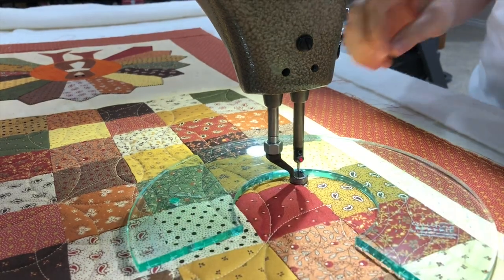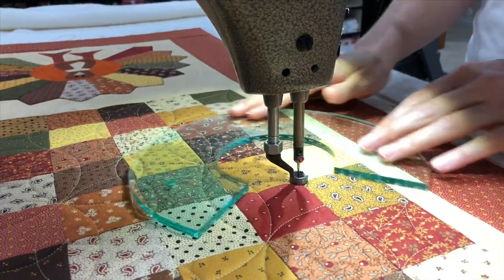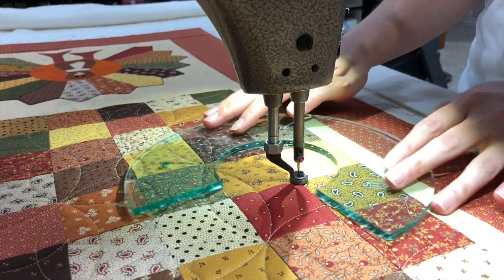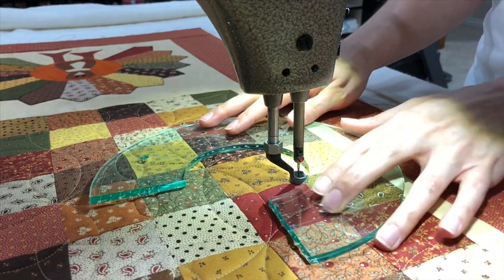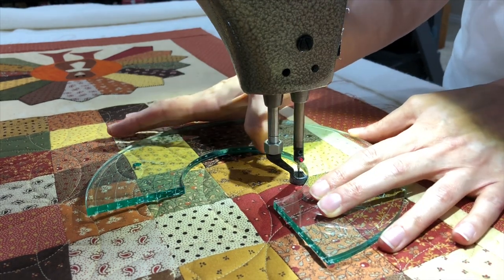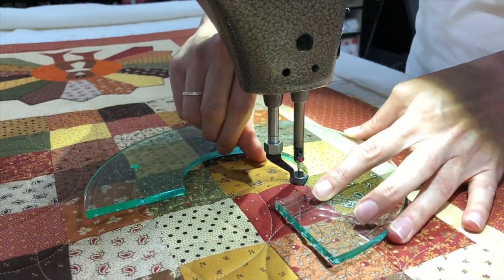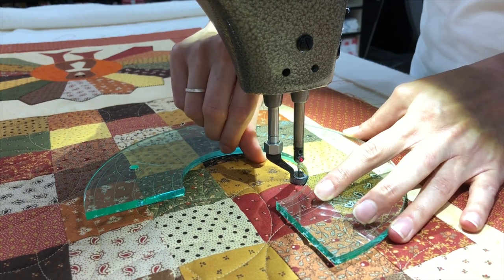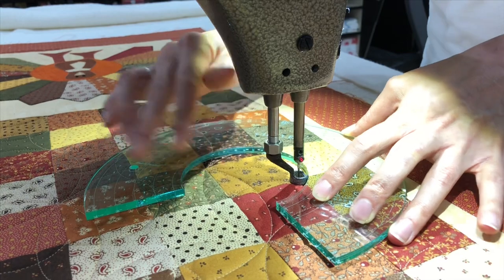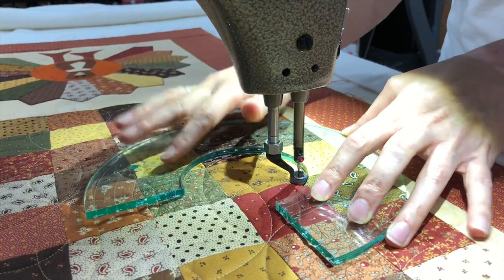One thing when you're using a ruler is, if you aren't used to using them, you need to make sure you are a quarter of an inch away from where you want to be. Because otherwise, if I were to line it up right here on this point, then my needle and my hopping foot is going to be clear in here, and that's where the point of my petal is going to be — so my whole design is going to be skewed. You need to have that quarter of an inch out.